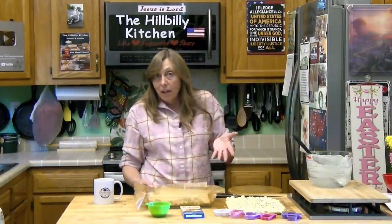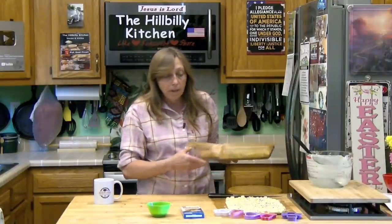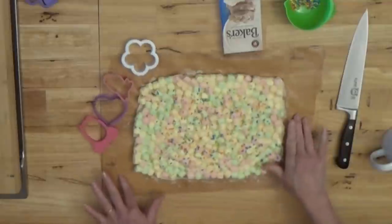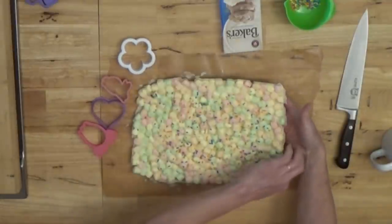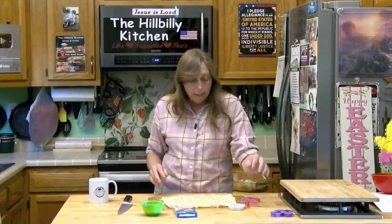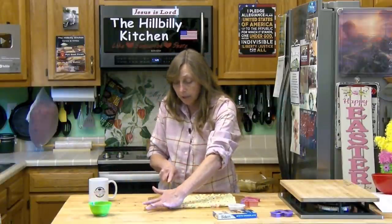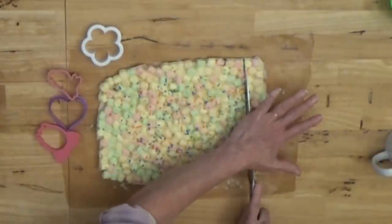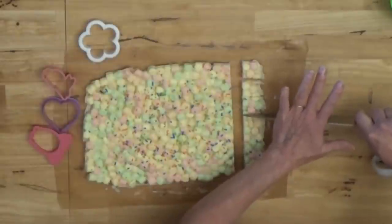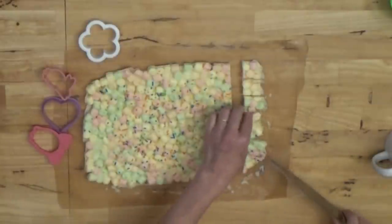Then put it in the refrigerator until it's nice and firm. You can put it in the freezer if you want, but after it's cooled and firm, take it out and bring it back to room temperature — which is what I've done over here. This has already been in the fridge and now it's back at room temperature, nice and solid, with all the marshmallows intact. You can cut this into pretty small pieces, like fudge. It would be pretty in a little box or bowl as an Easter treat to share.